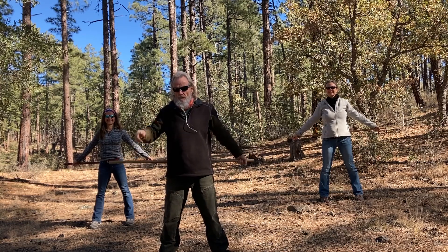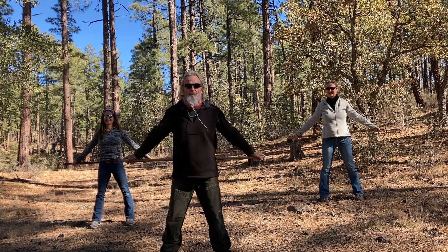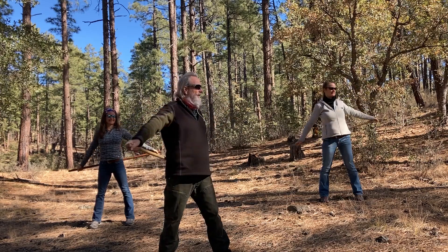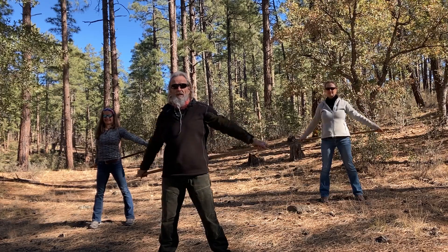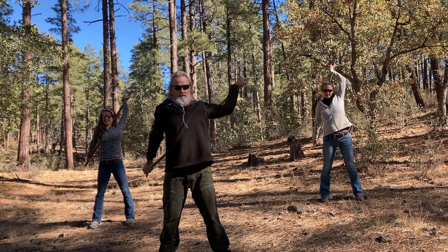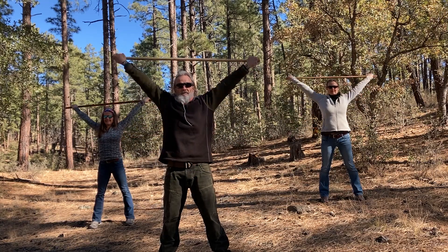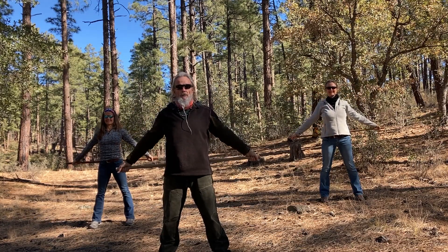How about you — did you get it? Well, I'll do it again for you. Here we go. One, two, three, four. Are you ready now? Five, six, seven, and eight. And that's one complete round.